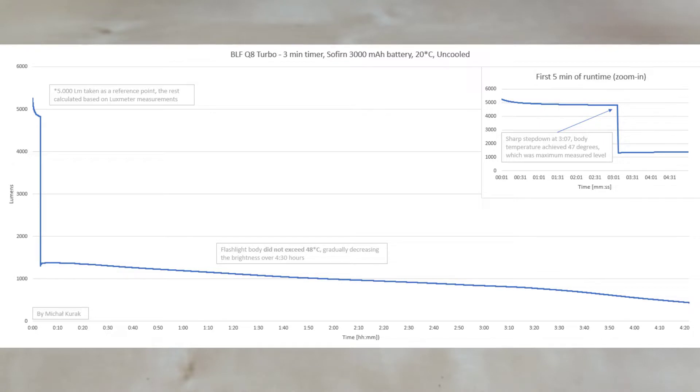Let me show you the runtime graphs. The original BLF Q8 set to a 3-minute stepdown pretty much held turbo brightness of 5000 lumens for that time. After 3 minutes, body temperature reached 47 degrees — meaning it could likely hold 4 or 5 minutes and still stay below 60 degrees, which is an amazing result. After the stepdown, it held around 1400 lumens, then the linear driver caused brightness to decrease linearly as battery voltage dropped.